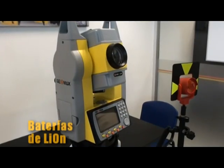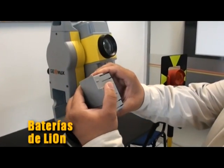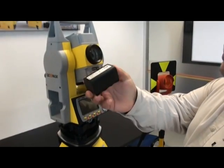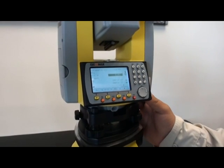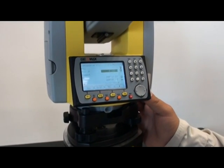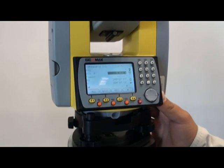Las baterías ION de Geomax duran el doble de lo tradicional, por lo que no necesitamos baterías externas y duran toda la jornada de trabajo. Nuestros equipos están disponibles con diferentes precisiones: desde 7, 5, 3 y 2 segundos; seguro encontrarás la mejor que convenga para tu proyecto.